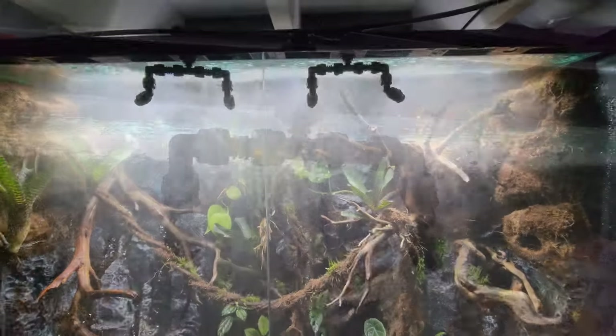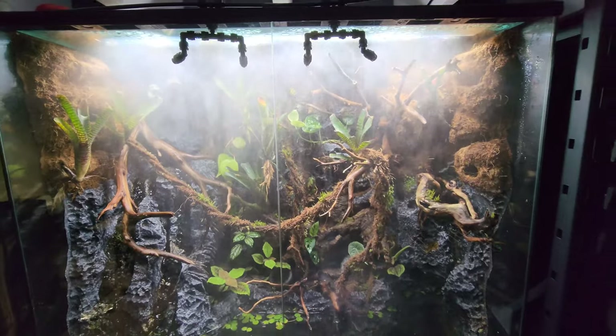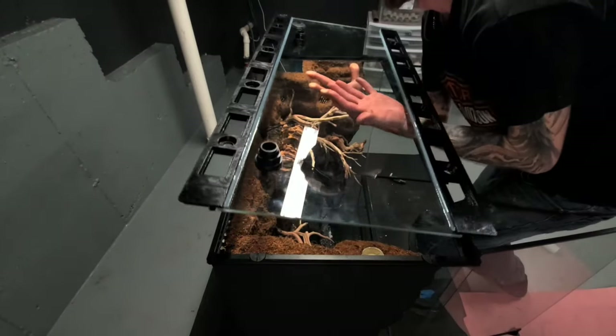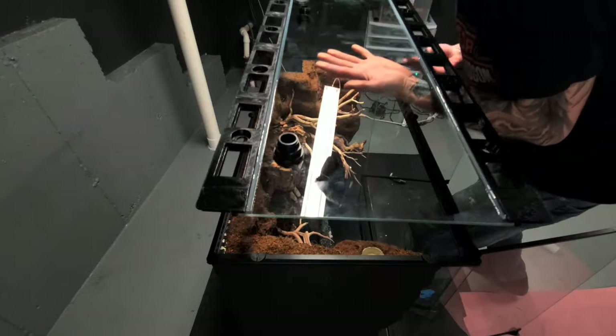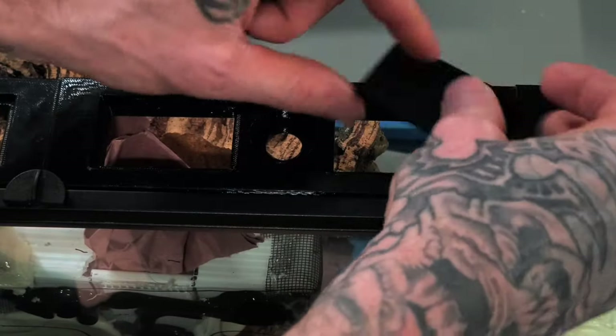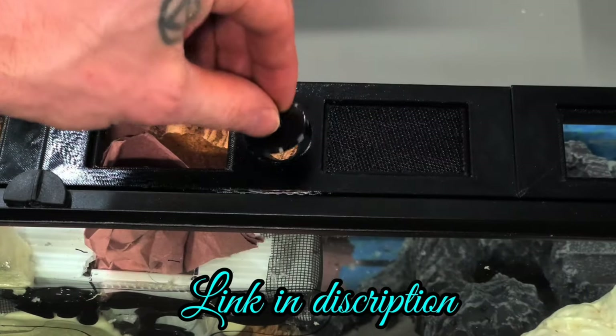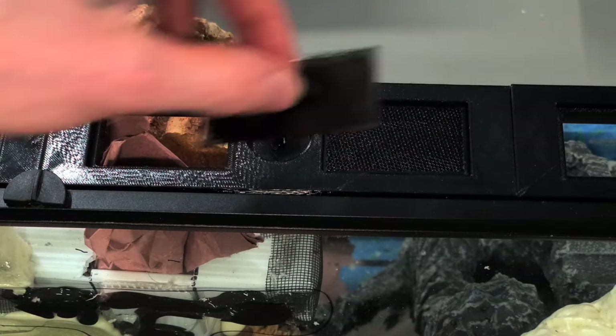I hooked up a Mist King system and siliconed glass into the custom lid frames. This is a pretty cool company I found online — the lid has vents that are fruit fly-proof, holes for your Mist King nozzles, and plugs for any holes not being used.